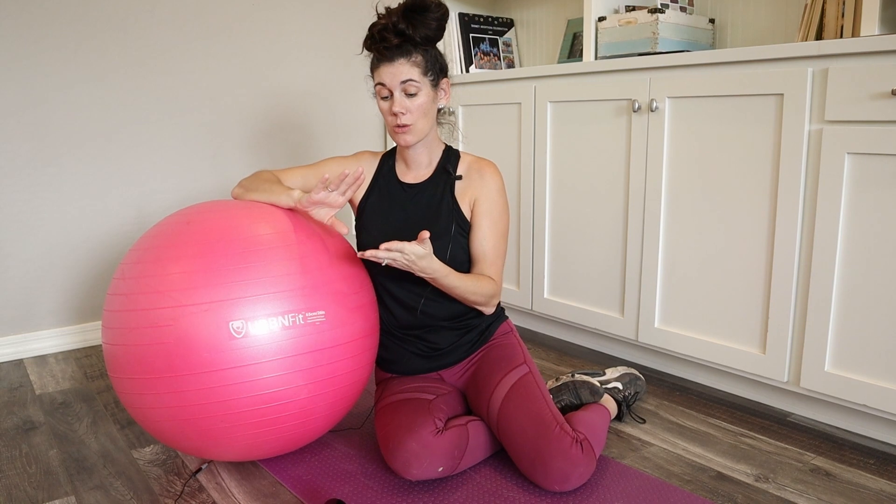That's essentially what this ball does for your workouts. You can use it with just stretching, but the whole point is that it stabilizes your core, relieves back pain, and really just helps with your flexibility and stretching.